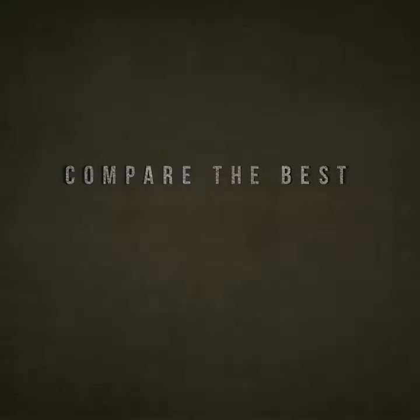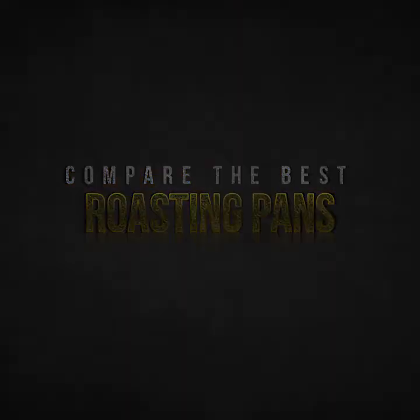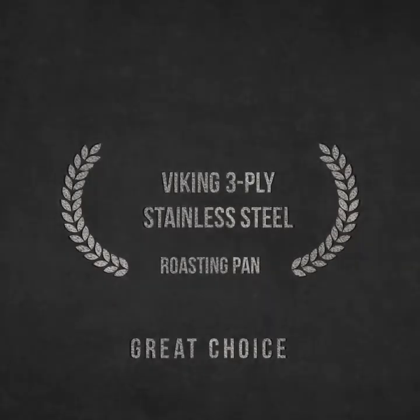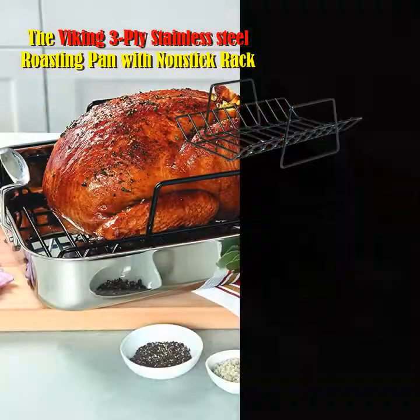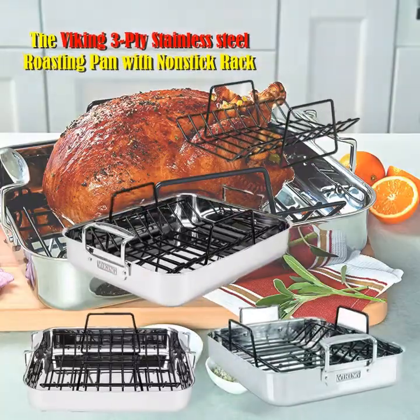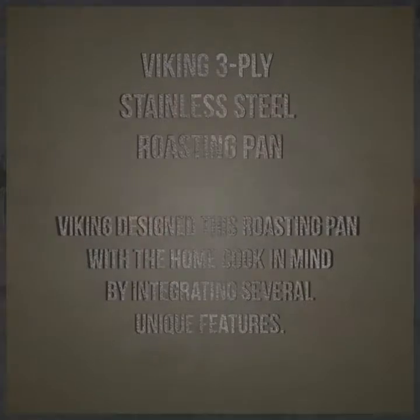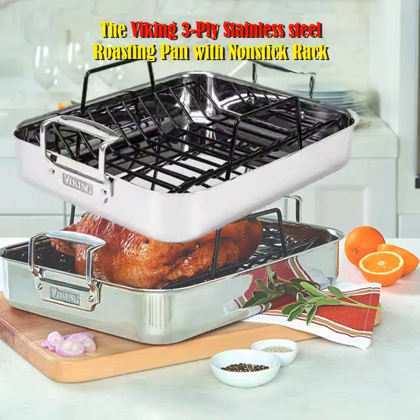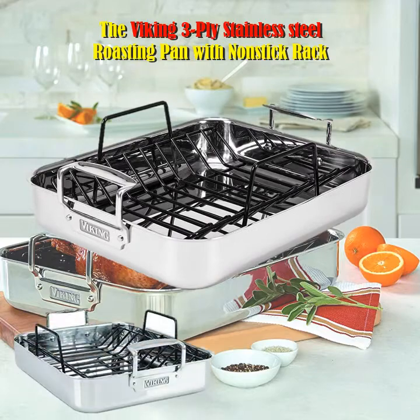Viking 3-ply Stainless Steel Roasting Pan. Viking designed this roasting pan with the home cook in mind by integrating several unique features. The unique inverted handles allow the roaster to fit into ovens with ease, minimizing space versus roasters with handles extended outward. The inverted handles also make the roaster ergonomically easier to put into and take out of the oven.